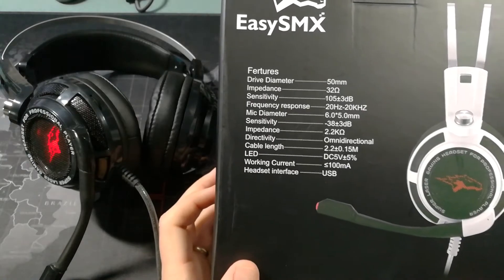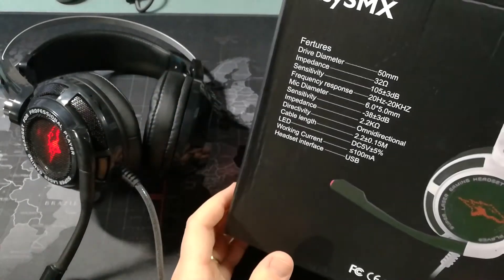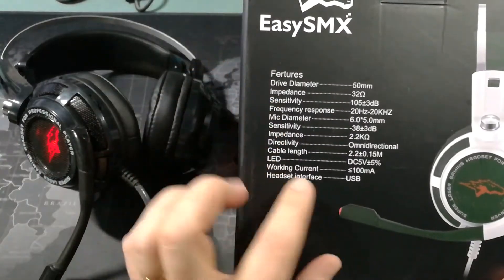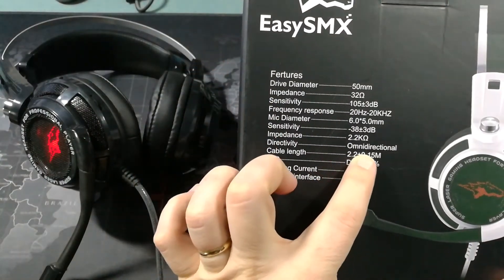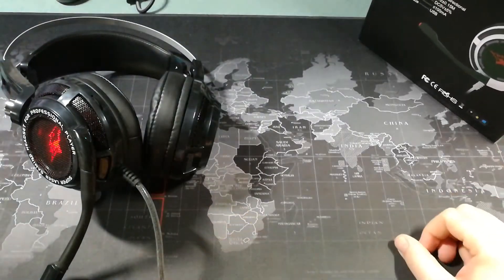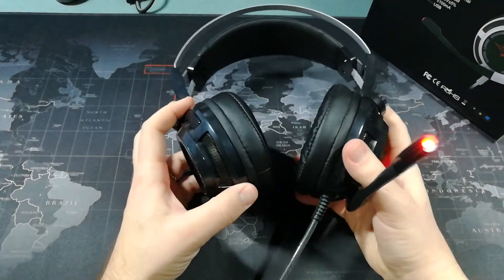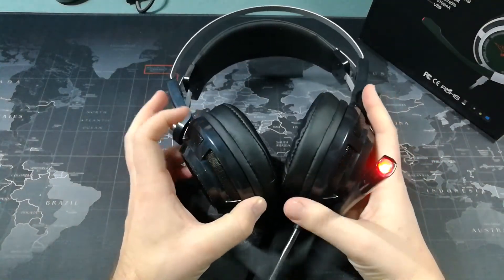I've really enjoyed the sound quality so far. I will mention that the microphone on the headphones is omnidirectional, which means it will pick up stuff going on outside of the room. But it definitely picks up your voice a whole lot better than everything else.